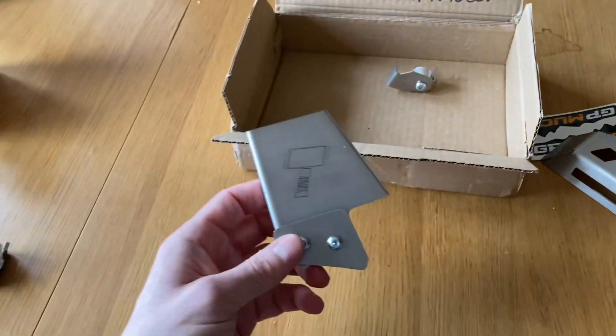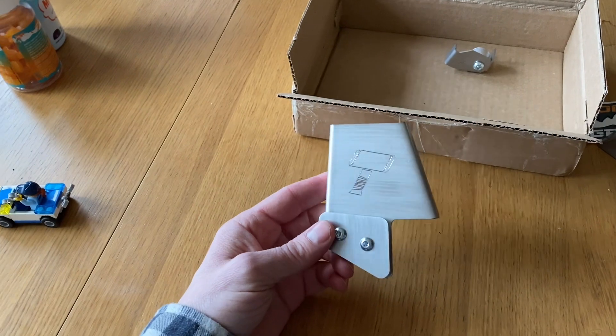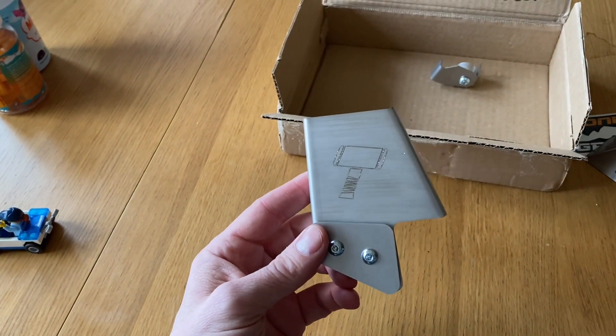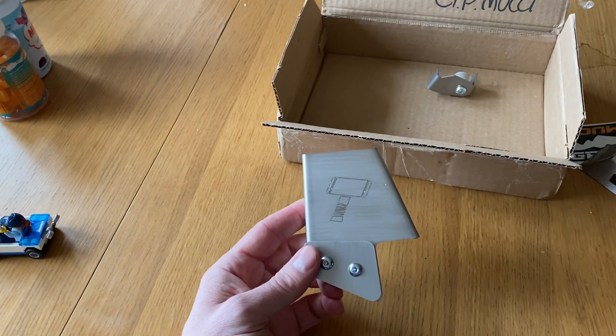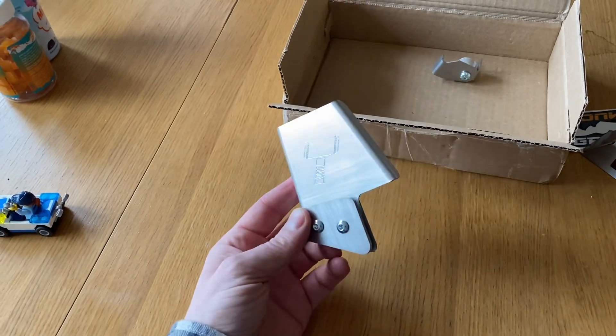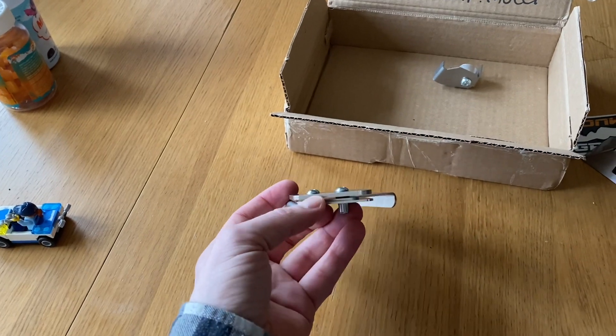We also have the throttle wire, or throttle body protective piece here. So this sits on the left side, under the tank. It's a bit exposed there with the wires and the cantilever system, or whatever you want to call it. So that fits there — I think it's a kind of sandwich piece of attachment.